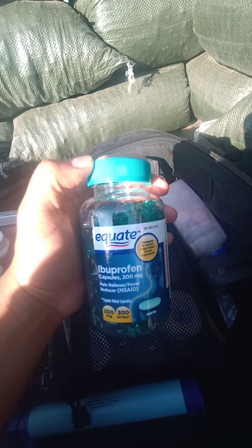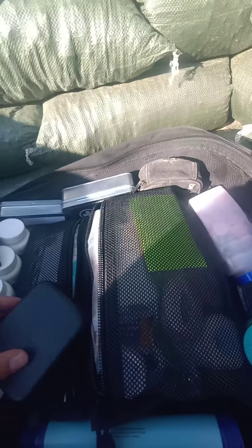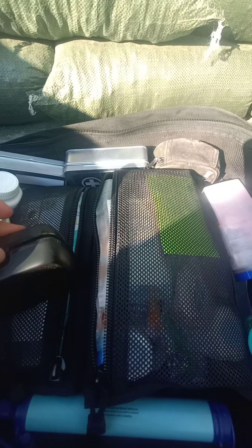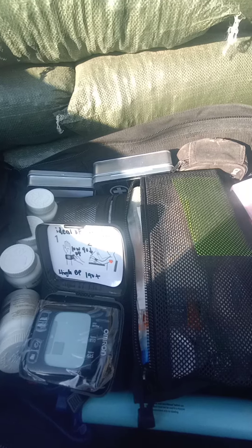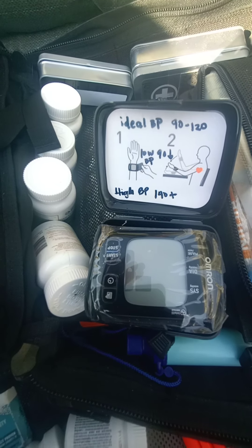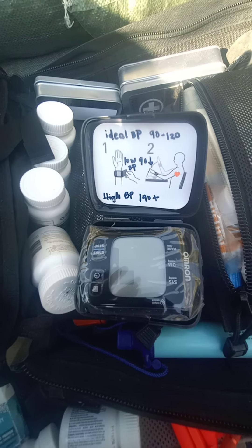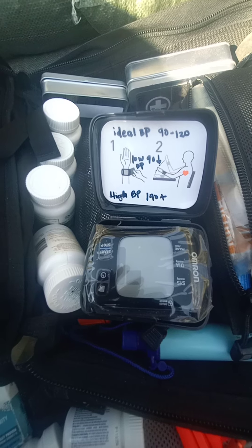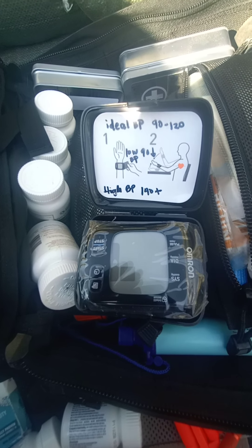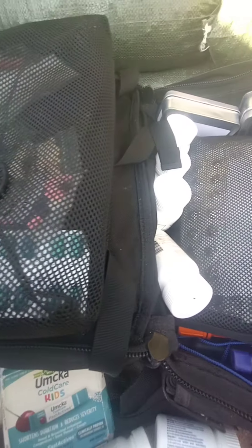There's a pulse oximeter — this little guy checks your pulse and oxygen level. I wrote down what the normal ranges should be. I have a bigger version inside; this one is my mobile kit. I also have a pulse oximeter but I think I took it out and need to put it back.